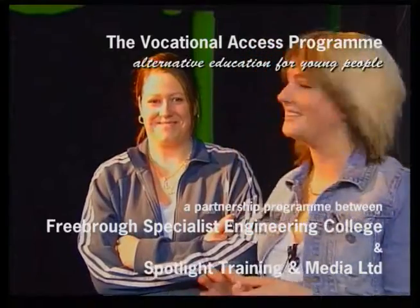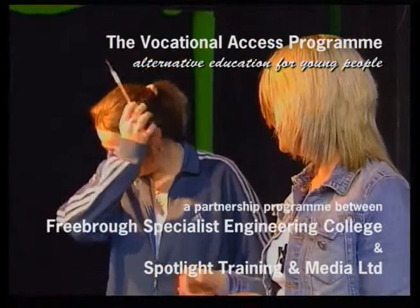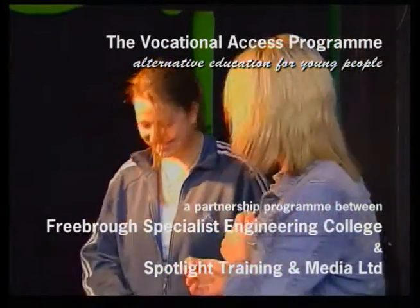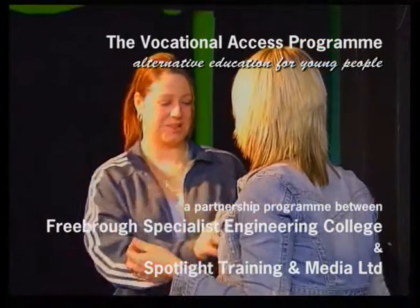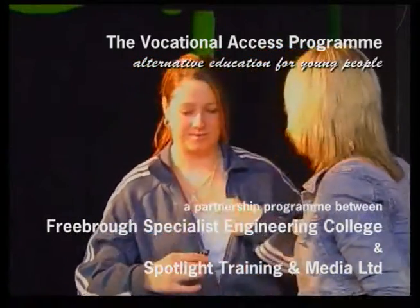Hi, this is Megan and this is Kirstie and today we're going to be using dermal wax to make a bullet effect on Tony's head.